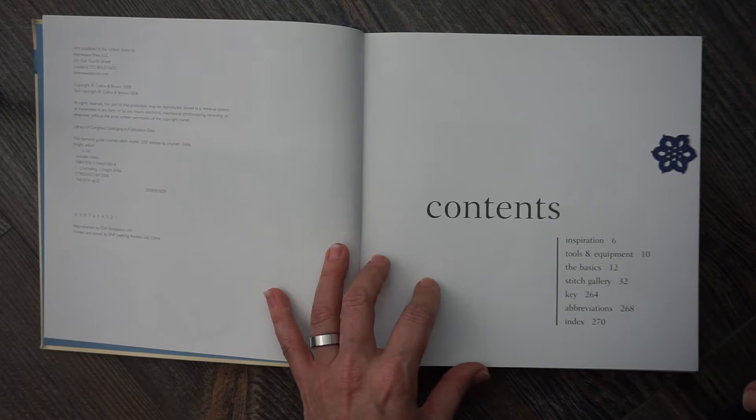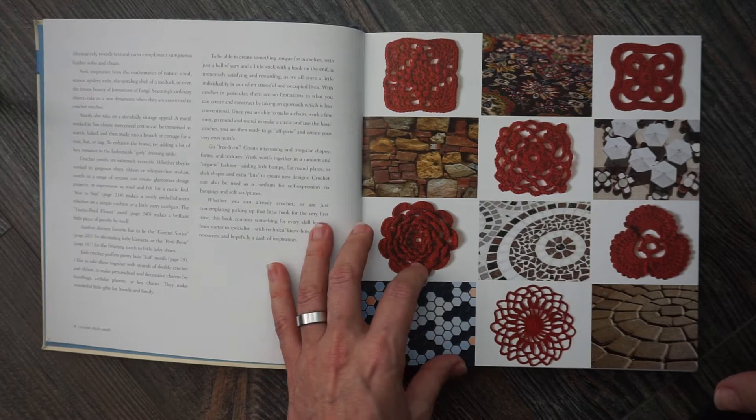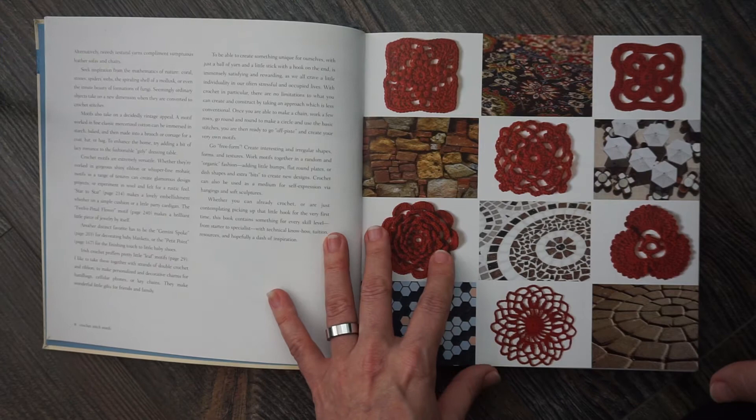Moving on to the inspirations — it's just a couple of pages basically to give you some inspiration on how to use this book. Because a lot of these are motifs, it tells you that you can make table runners, tablecloths, and there are a couple of paragraphs about Irish crochet. So just different ways that you can use the motifs.